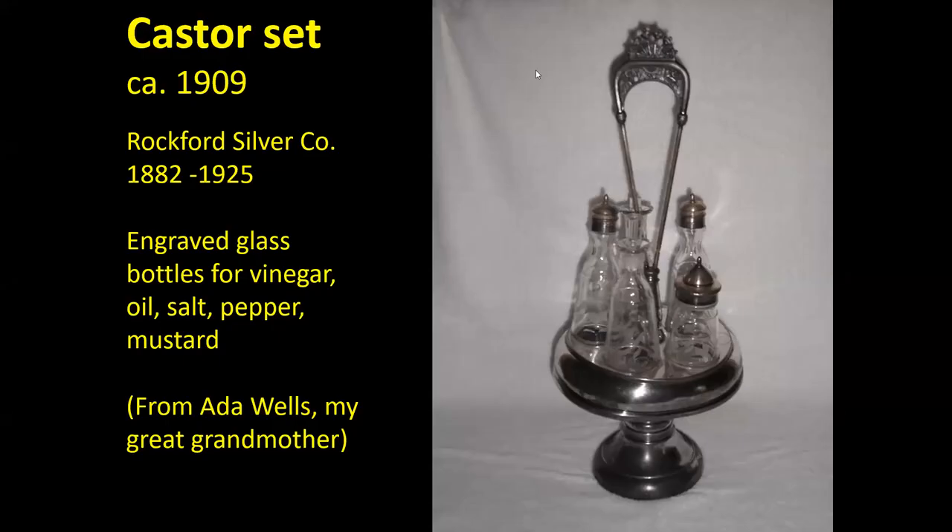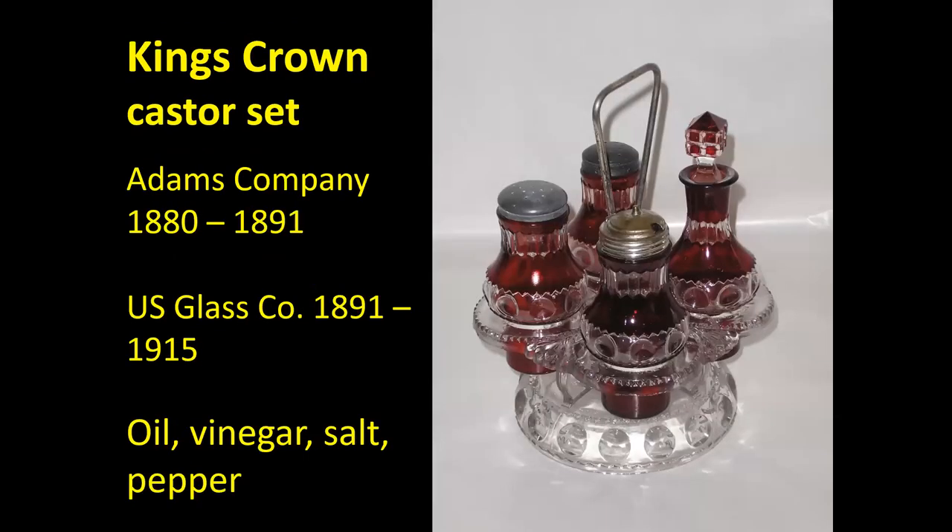Here's an example of a caster set, circa 1909, made by the Rockford Silver Company, which was in business from 1882 to 1925. This happened to belong to my great-grandmother, Ada Wells. It has five bottles in it that were engraved, and the bottles were to hold vinegar, oil, salt, pepper, and mustard. My mother remembers seeing this on her grandmother's table, and she called it the salad set, because it had the things that you would put on your salad when you were dressing it at the table. This evolved into condiment sets made in certain patterns.